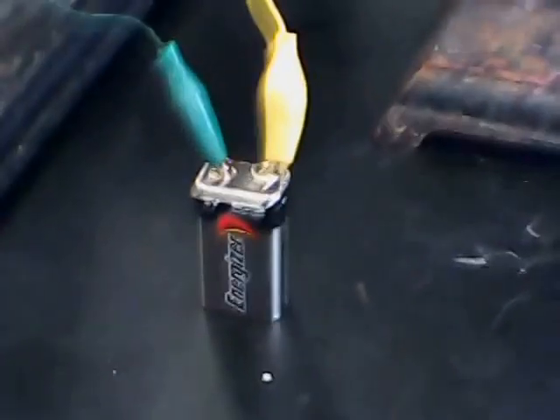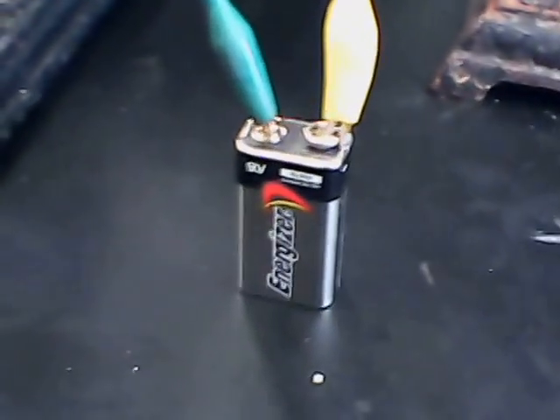The 9-volt batteries will be recharged with a solar panel. While this is running, I'm going to go grab one of those panels. Let's get a little bit of a close-up there. Let me grab one of those solar panels.